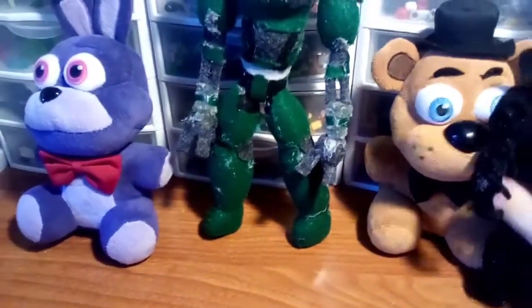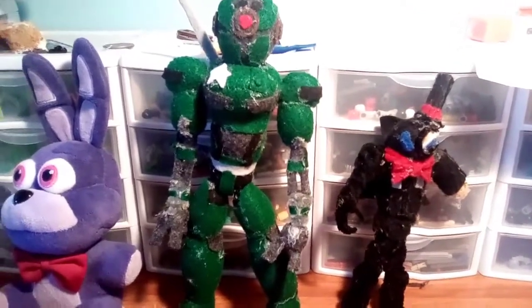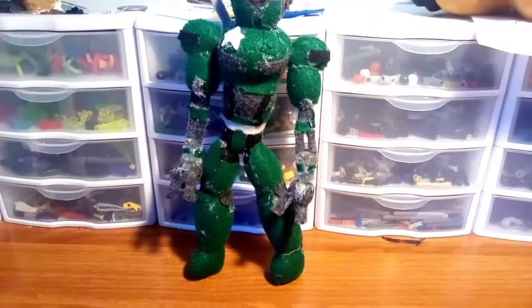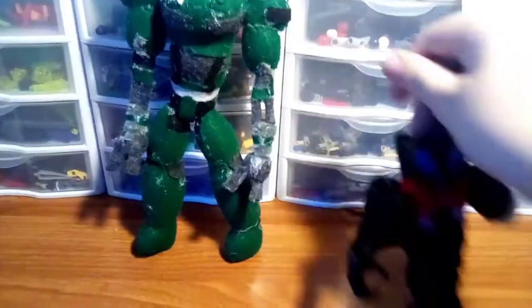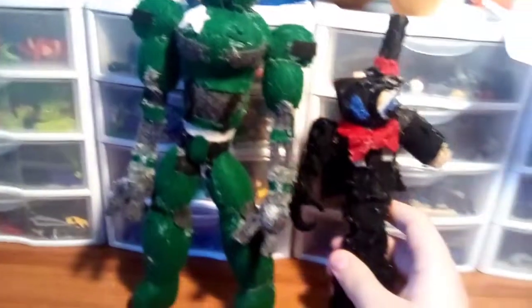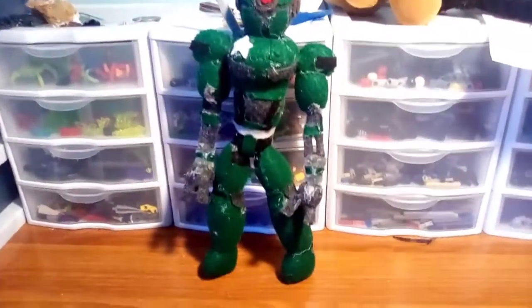Here's a little extra something — you hold Parasite here, taller than Freddy, but still shorter than Bonnie. So this thing is just absolutely gigantic compared to my plushies. Now, one of the reasons this thing is so tall is probably due to the fact that I was worried about size and making it too small. Compared to Parasite right here, I wanted the Assaultron to be around the same size, but as you can see, that didn't go too well. But overall, I'm pretty proud of it.